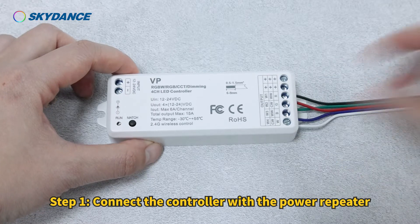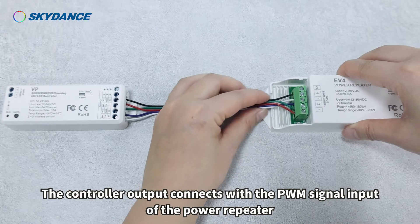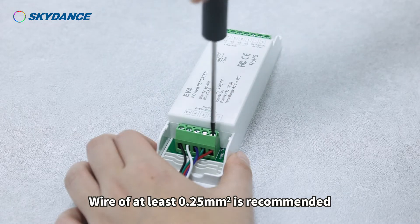Step 1: Connect the controller with the power repeater. The controller output connects with the PWM signal input of the power repeater. A wire of at least 0.25 mm² is recommended.